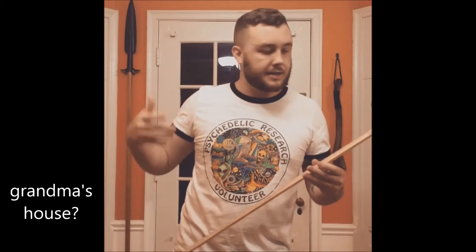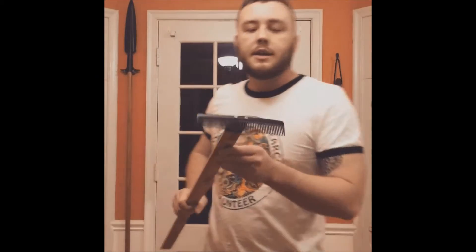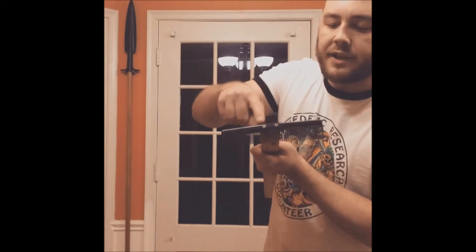I took a comb that came free with my hair clippers and a yardstick. I don't even know where yardsticks come from, but they just accumulate in closets. I took one of those and attached the comb to the end of it.